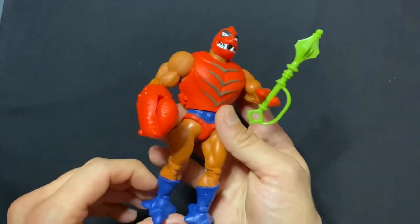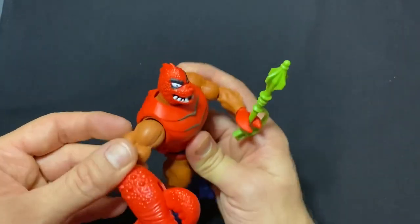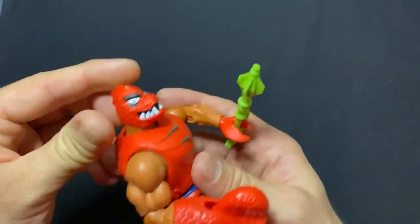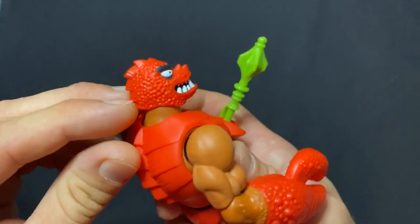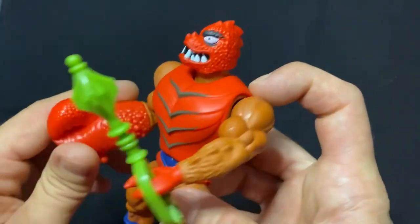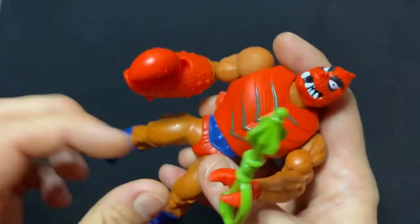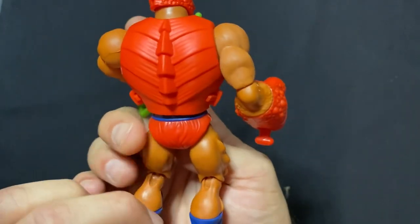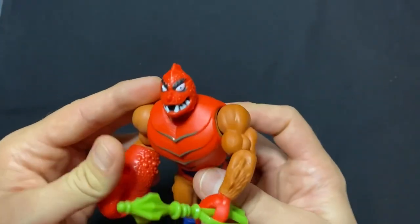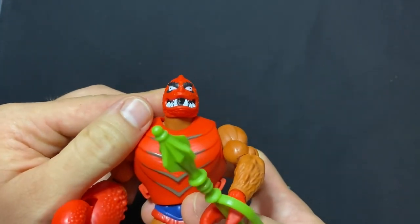I really like the paint — they went with a nice tan color. It almost looks like Jitsu, but I don't have Jitsu right next to me to compare. I just love all the texture and the bumps on him. He really looks like a little crab. Again, a 12 out of 10 — really really amazing figure. I love the scary teeth.